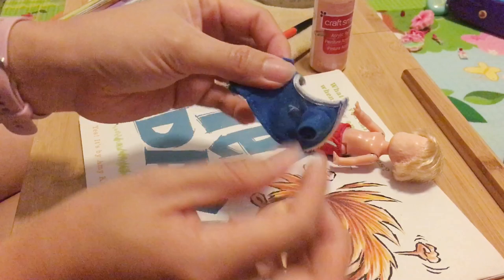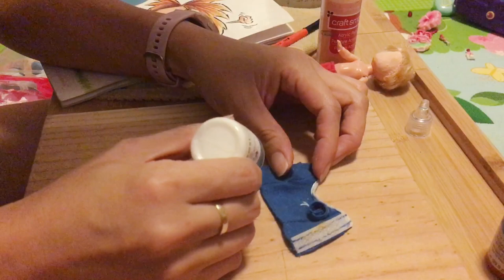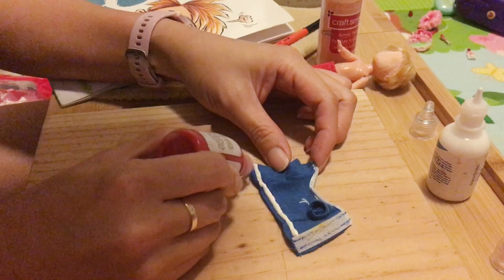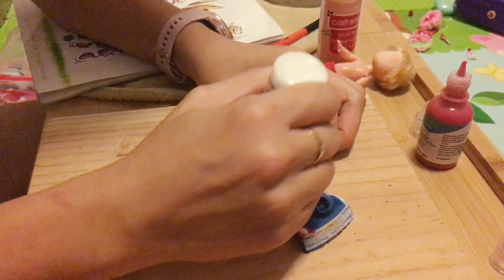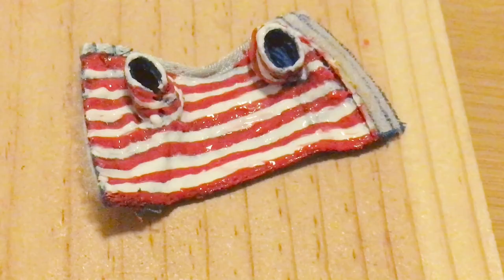I'm gonna use these two fabric paints. So one stripe of white — there you go — and one stripe of red. And I'm gonna repeat this order: red, white, red, white. I'm using a brush to make the stripes more flat and even. There you go, it's done. Let's see how it looks after drying.